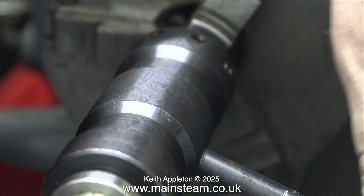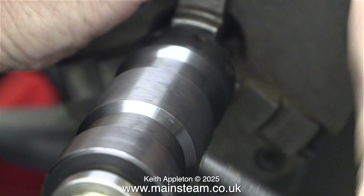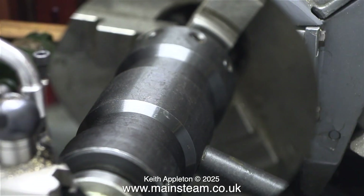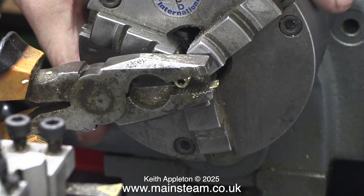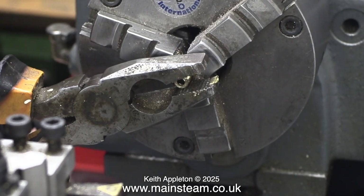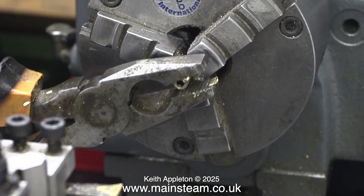The quarter by 40 thread is screwed into a nut which in turn is held in the chuck. When making thread adapters, try and avoid holding the part by the other end of the thread. In this clip you can see the pipe is screwed into a small quarter by 40 nut. To remove the pipe from the nut I'm using a pair of pliers - this is bad practice, but it didn't take much effort to release the part so it wasn't damaged.